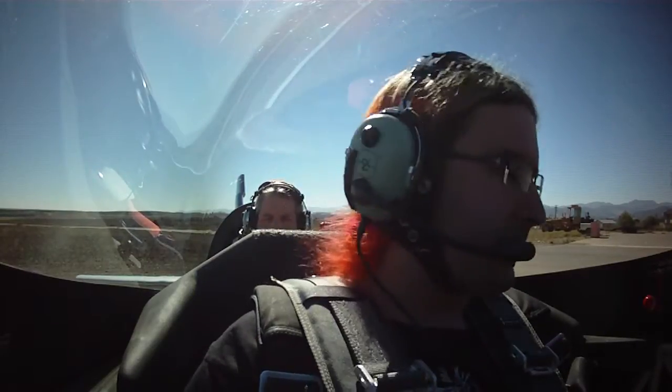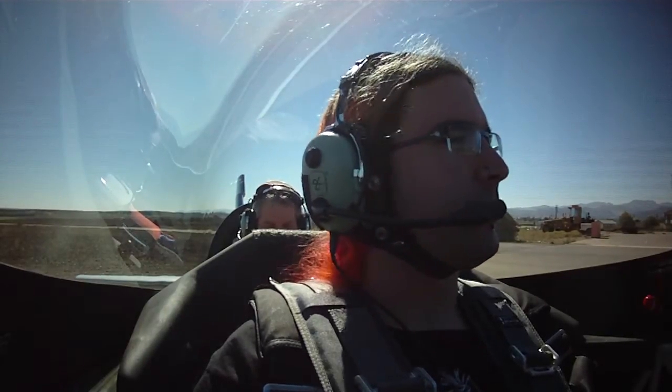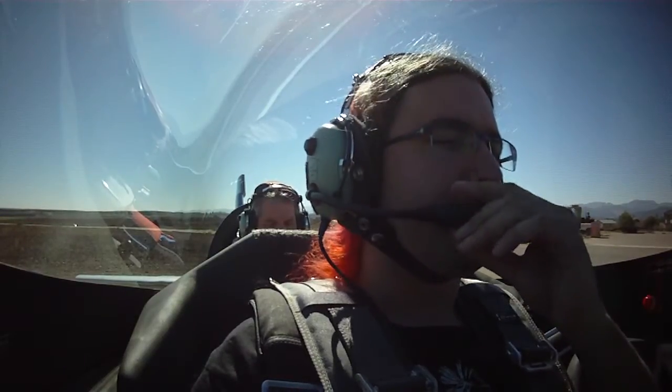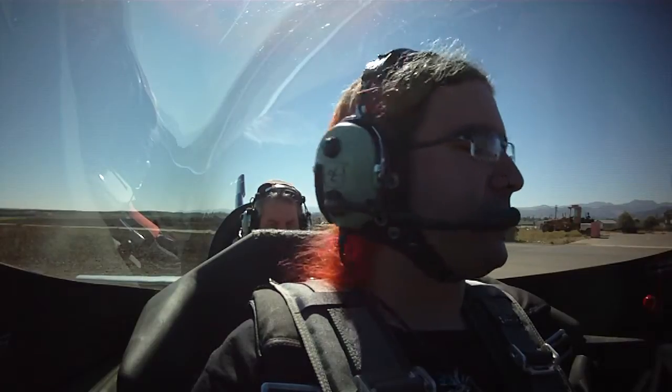A is attitude — elevator trim. I've got it set neutral for takeoff. If you need any trim changes, just let me know. The airplane is so light in pitch you'll probably not find any of the forces very objectionable, though I do have a trim lever back here. R is radios — I've got the correct frequency set. Transponder is automatic, on standby, squawking VFR. The correct frequencies are set in the radio. The intercom is working fairly well. How's the volume? It's pretty good. You also have the volume on your headset.